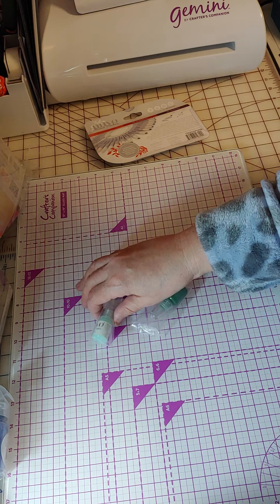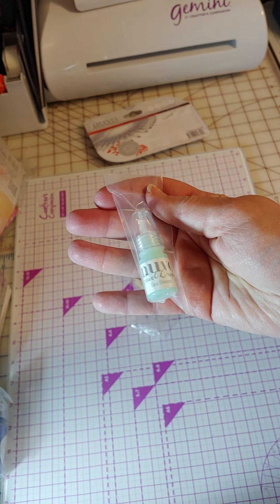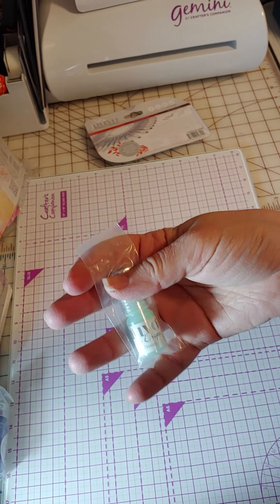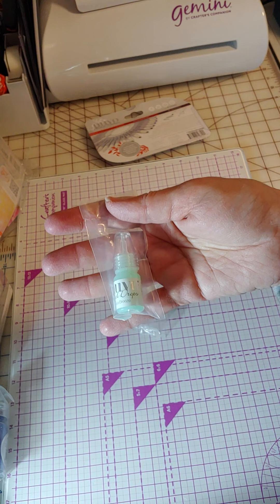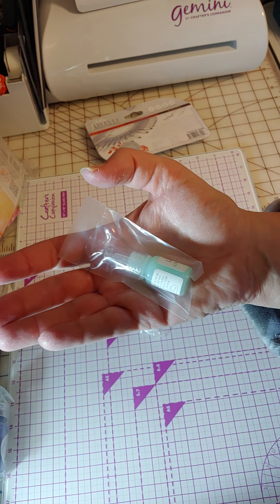Next up, these are the world's tiniest drop bottles — you can see there in my hand how little that is. I assume they give these away as samples, maybe at trade fairs or something. This one is a Jewel Drops, which I was happy about because I don't have a jewel drop, so it gives me a chance to try one. It's kind of a mint green.